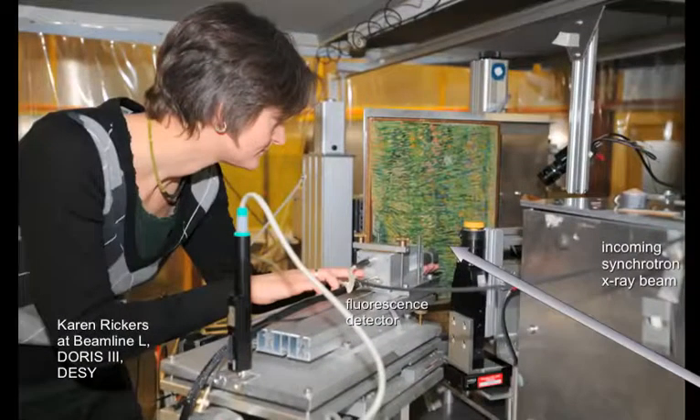During analysis, we used a thin pencil beam of x-rays to illuminate the painting, and then detected the fluorescence of that spot with a fluorescence detector. In that manner, we scanned the relevant area of this painting.